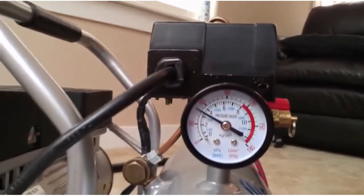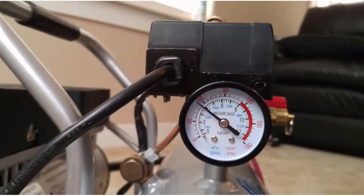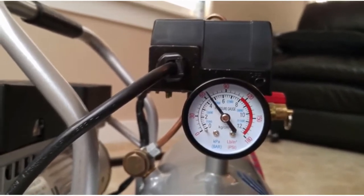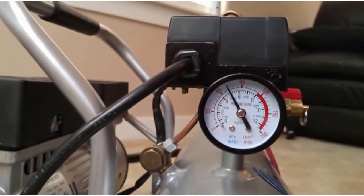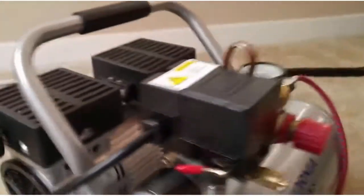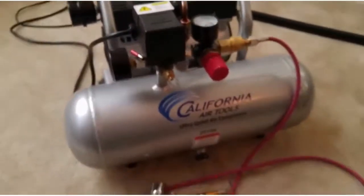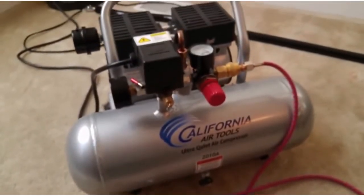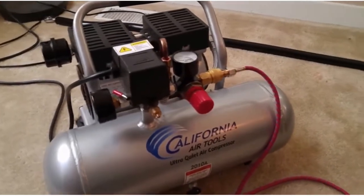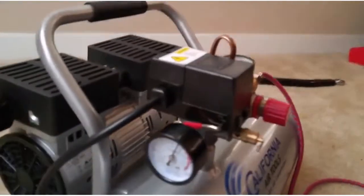Come over closer to the intake — that's where most of the noise is coming from. It fills up quite fast. It takes about 45 seconds to get all the way up to 120 PSI.